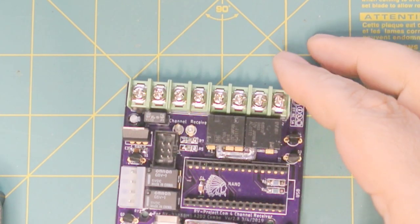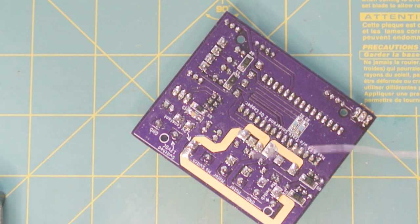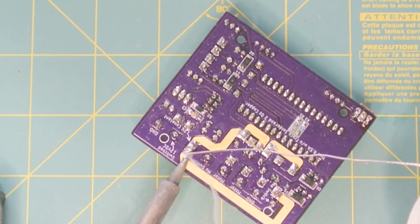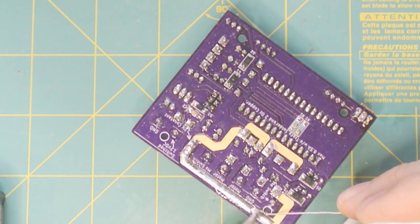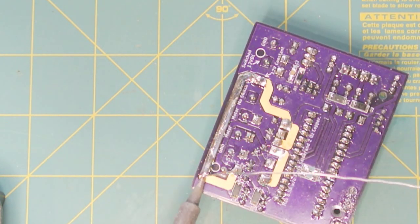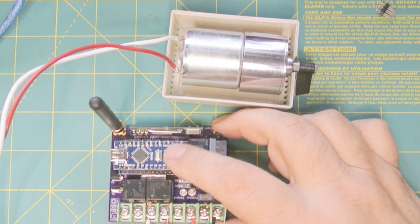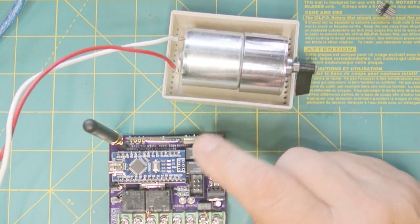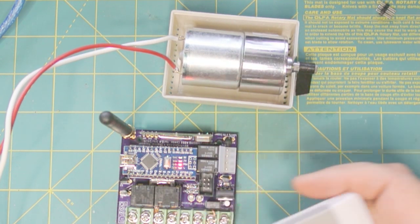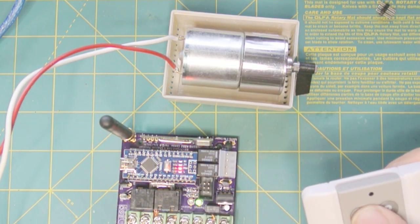We've pretty much got the board done. So what we want to do is flip it over and we want to put some solder on these traces. Again, this will increase the current carrying capability of the board. And this is all going to be covered up with potting compound anyway, so we don't have to worry about corrosion or anything. So what we've done is we've uploaded the code into the Nano, attached the antenna, hooked the motor up. We've powered on and we get the little confirmation, and you see the green light shows that it's receiving.